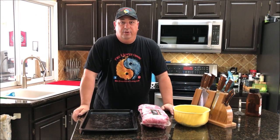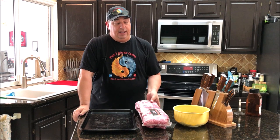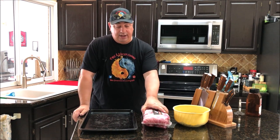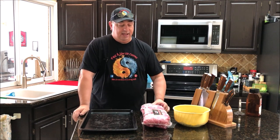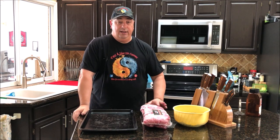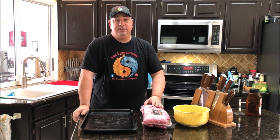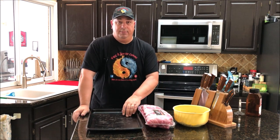Before I get this rib smackdown going, I'm going to go ahead and prep these. They've already been pre-cut — I got this pack at Costco the other day at a really good price. They're already pre-trimmed into the St. Louis style, so I don't have to do any trimming. I'm just going to open these up, wash them off a little bit, and if there is a membrane on the back, I will pull it off. Then we're going to season them up.